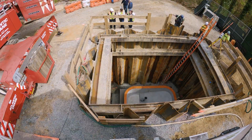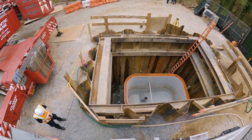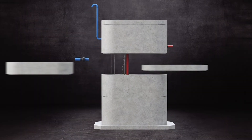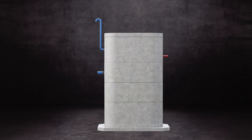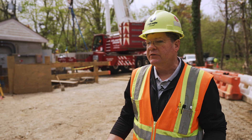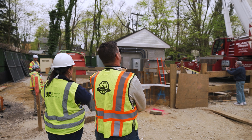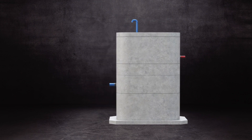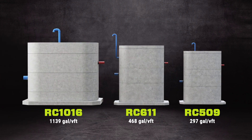This station being installed happens to be a four-piece station — it has a base, a ring section, a valve vault, and a cover. It can be as few as two sections for very short installations, or go up to 26 to 30 feet with maybe six or seven sections tall. It all depends on what the customer needs and what's required for the site. This particular model is the RC 1016, which accommodates much larger pipe sizes.